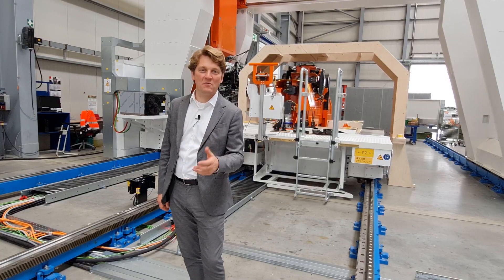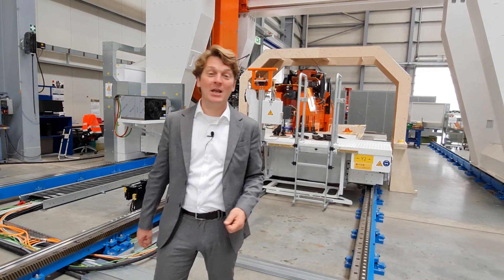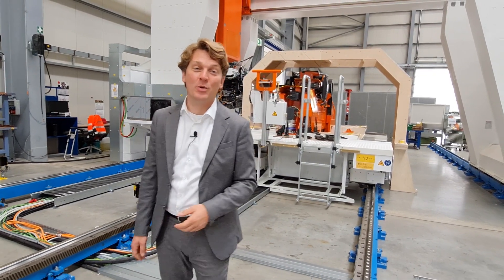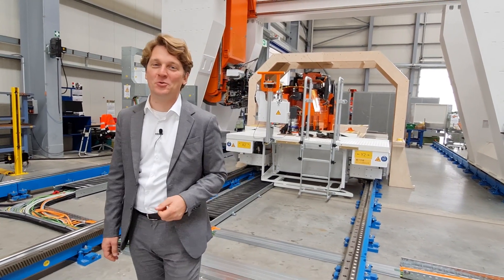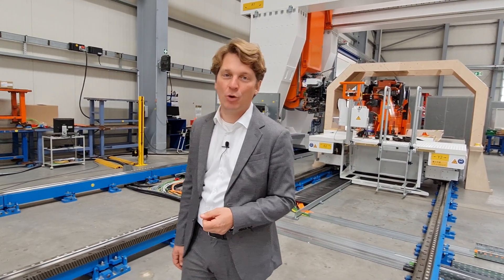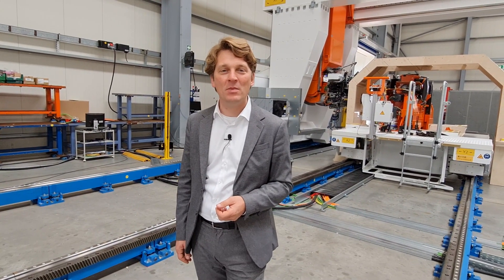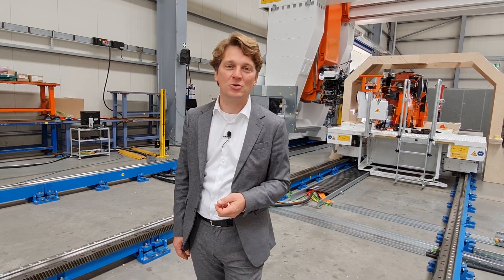Marius, thank you very much for giving us this insight into the wonderful Ampec machine. Clearly, with this piece of technology, we are ready to equip your factory of the future. If you are interested to learn more about the Brötje Automation product portfolio, feel free to look up our website at www.brötjeautomation.com and follow us on LinkedIn or other social media.